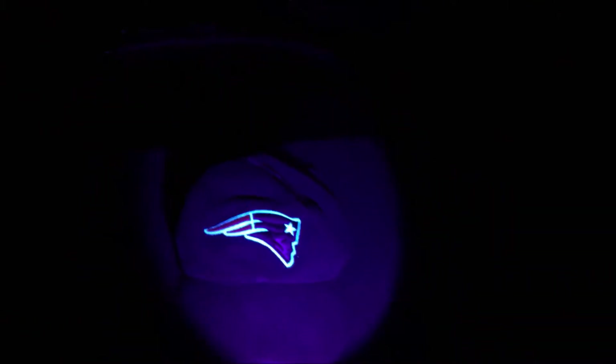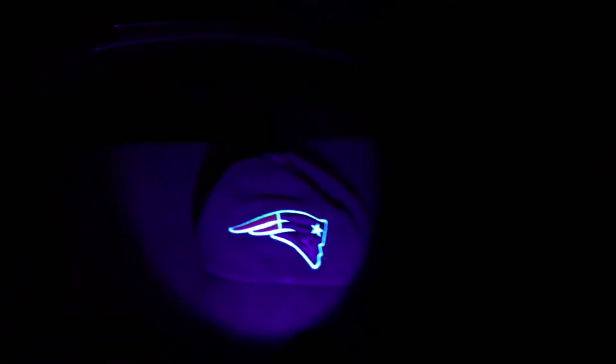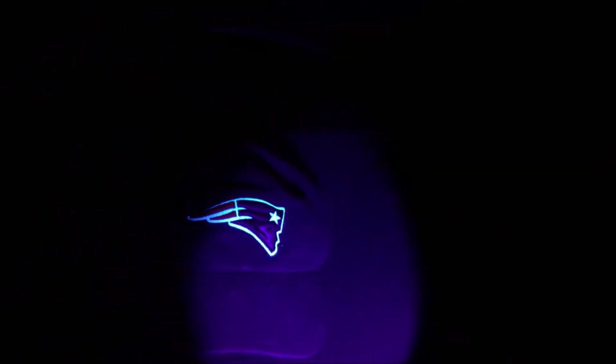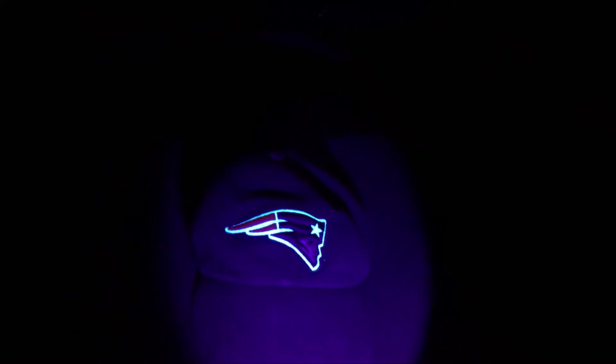Now let's switch over to the UV mode. What you'll see is if you have something on that hat, it'll really start to reflect in the UV light. And the same thing applies — if you want a wide field of vision or a spot, you can use that for the UV as well.